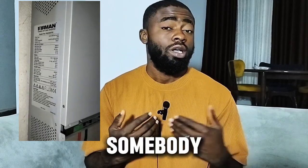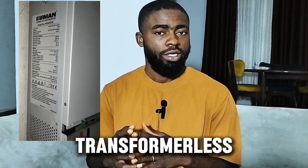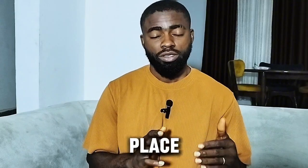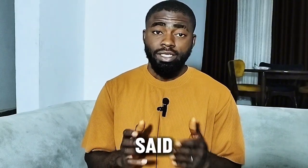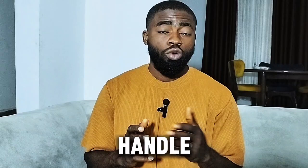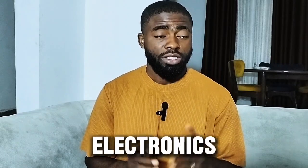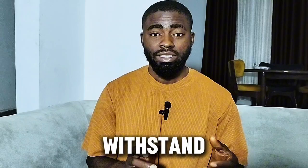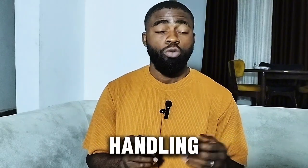But if you are somebody gentle, somebody calm like me, then you go for the transformer-based. Now you have to understand that each of these inverters has its own place. Because if you are rough, if you don't know how to handle or you mishandle gadgets or electronics, then you go for the transformer-based because they are more rugged — they withstand rough handling or mishandling.